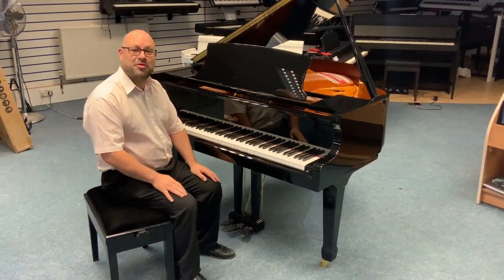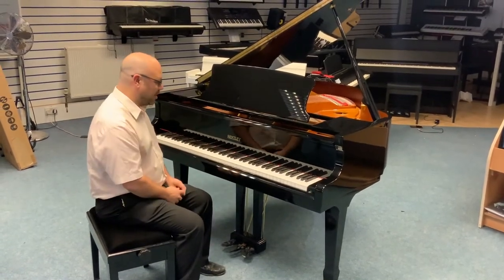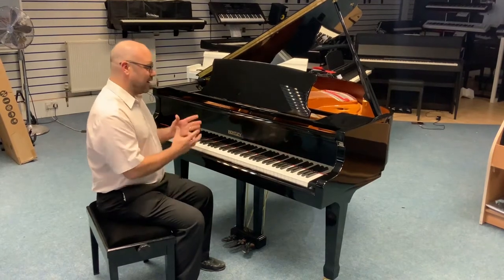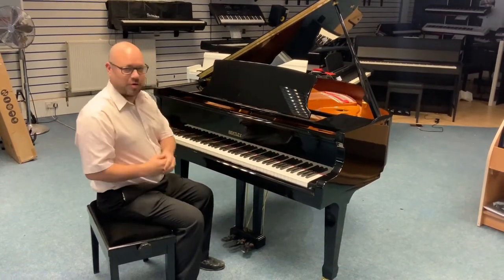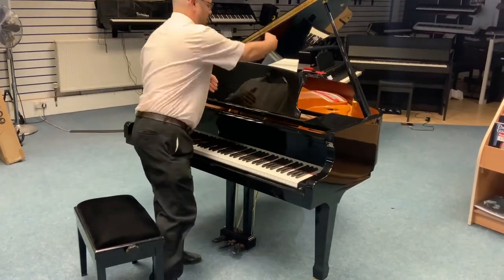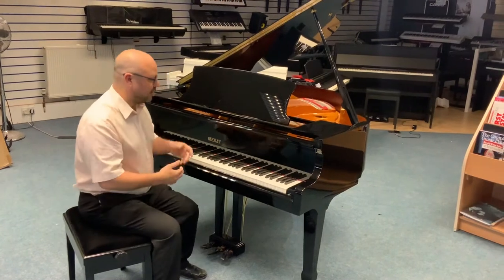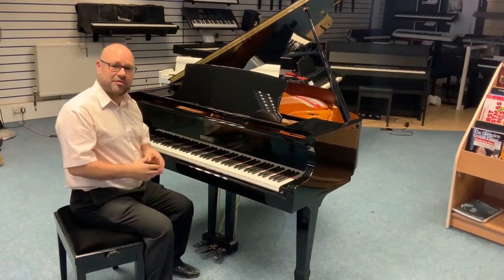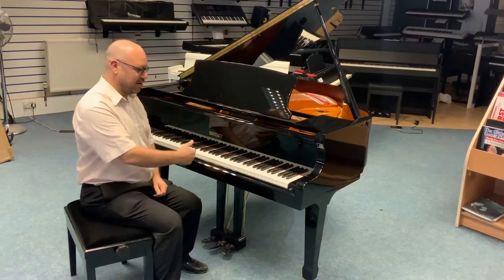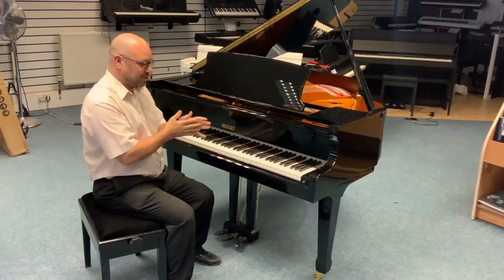Hi there, my name is Martin from Rimmers Music and I want to show you today a really fantastic piano we've brought in. It's a secondhand Bentley GP148 in polished ebony. The 148 stands for the length in centimeters — it's the length of the frame. It's not too big, it's a nice ideal size, so if you've got a reasonable size room it'll fit in there nicely without taking up too much space, and of course it looks amazing as well.